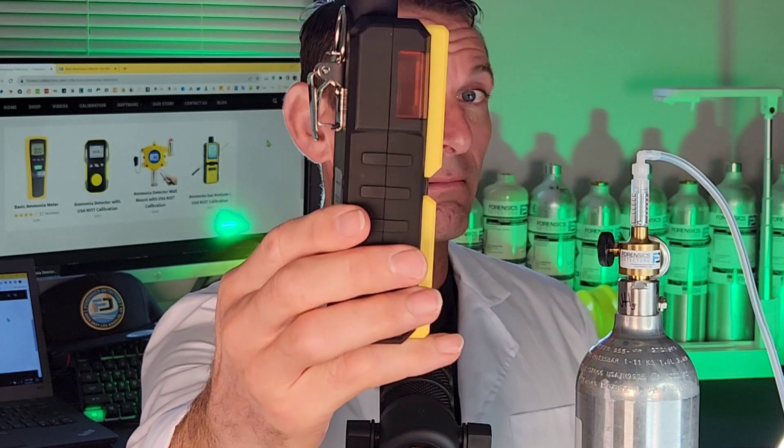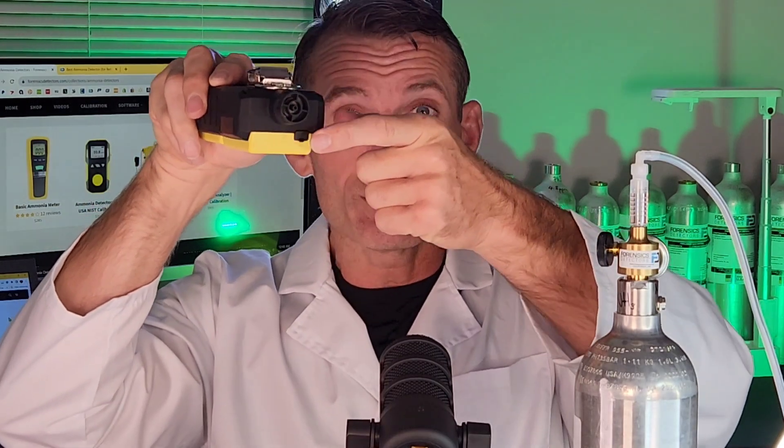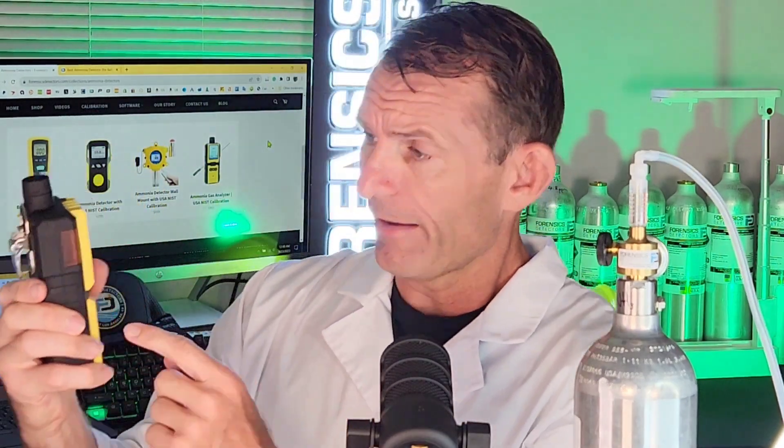It has the built-in pump, so it's forcing air to the sensor. Beautiful unit indeed. There's the side profile made from ABS housing. At the back we have the belt clip, and on the top we have the barb where it's drawing air and a little port for USB recharging. Nice large buttons and a nice large display.